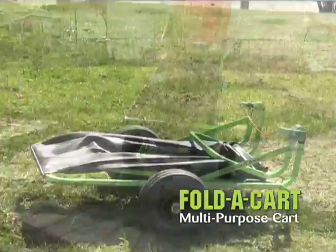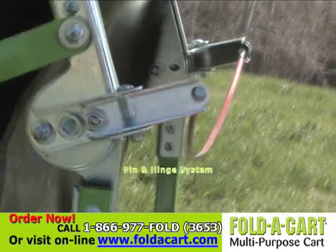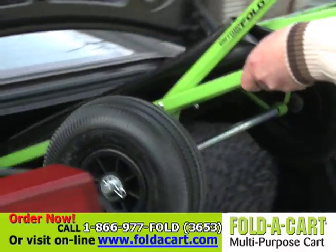To expand your Fold-A-Cart, you simply lay it flat, push down on the release cable, and the pin and hinge system will release. And in a snap, your cart is up. And with another push on the release cable, it folds down for easy storage.